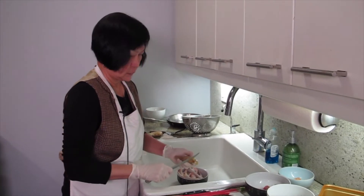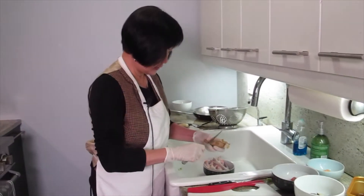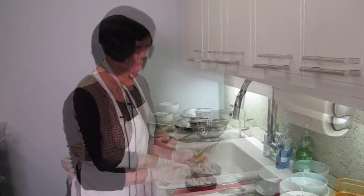What are we cooking today, Joyce? Soup! Your favorite? Yeah, and also this is a medicinal kind of soup.